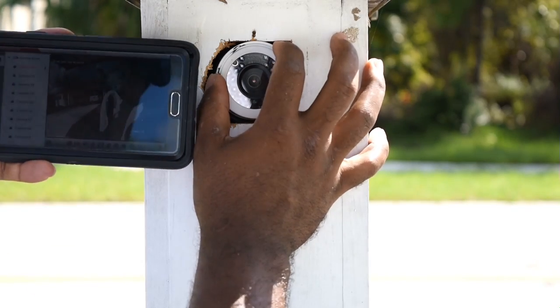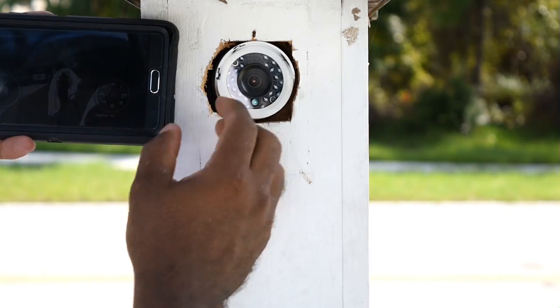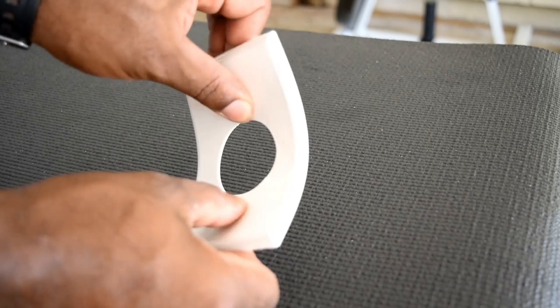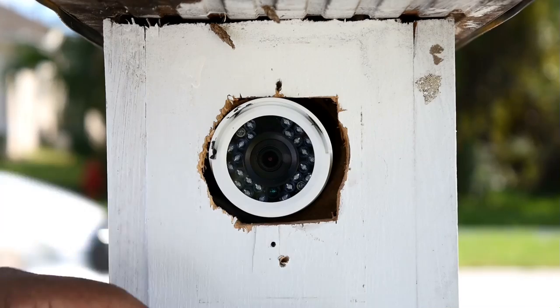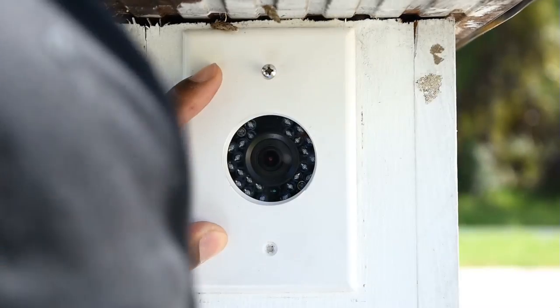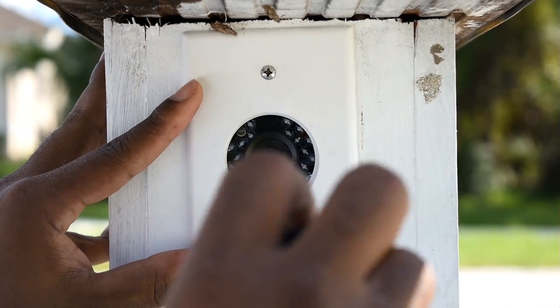Since I have the camera hooked up to my video recorder, I used my phone as a monitor to fine-tune the camera's position. I used a flexible blank plate and took a wood bit to drill out the hole in the center — drilling the hole slightly bigger than the glass because I do not want to block the infrared lights on the camera.